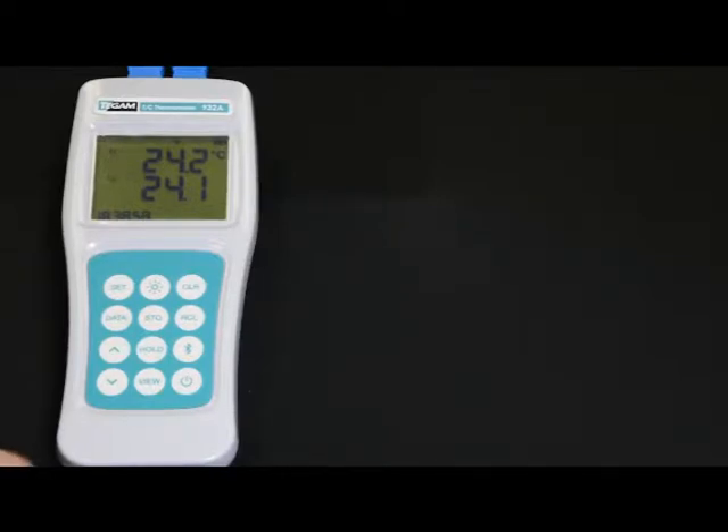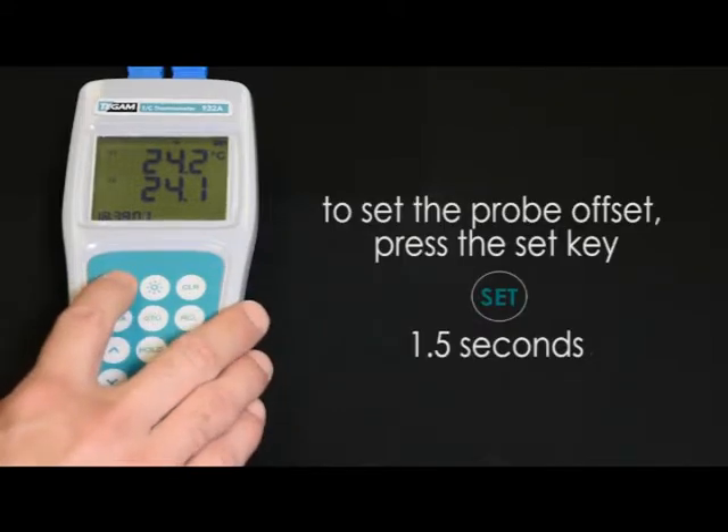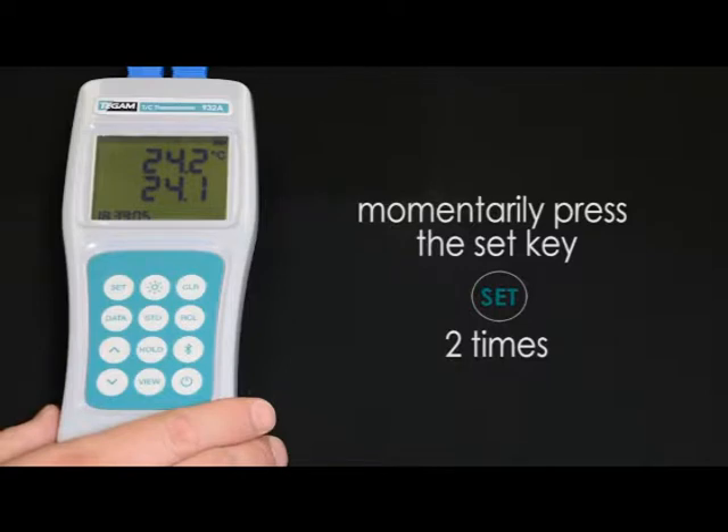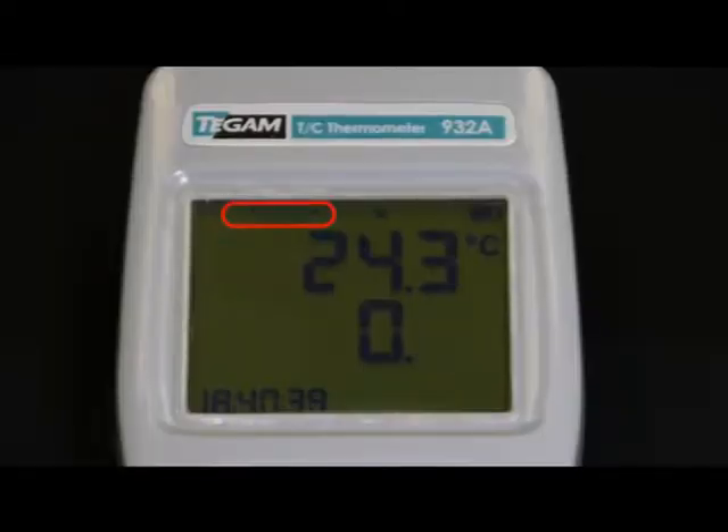To set the probe offset, press the SET key for about 1.5 seconds and release, and then momentarily press the SET key two more times. Now the probe offset is flashing on the LCD, and this indicates that this is the active parameter.